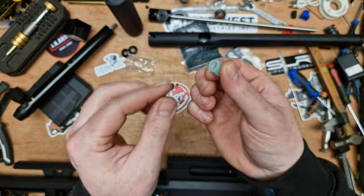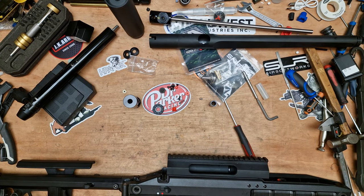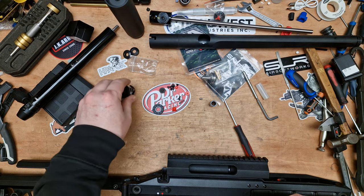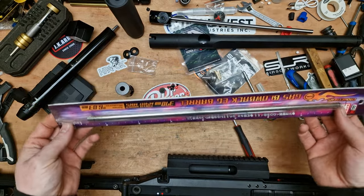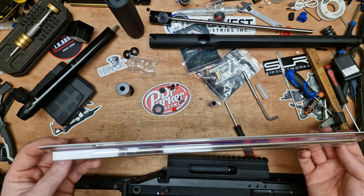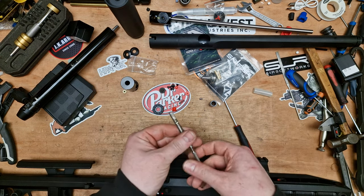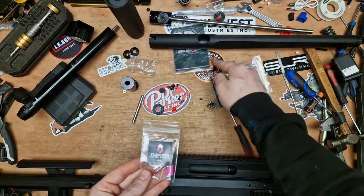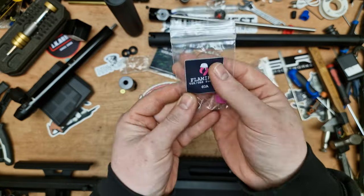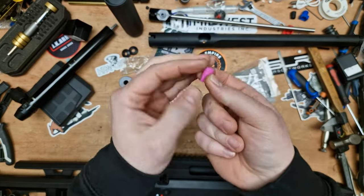It is nice that they ship it with a hop rubber, although I won't be using it — I'll be using a Flamingo. I tend to buy these in bulk from Empire Airsoft. Hit up Empire Airsoft here in the UK — Kenny's an absolute legend. I can't buy enough of these things; they're going in everything because it's just a really well-made and designed hop rubber.